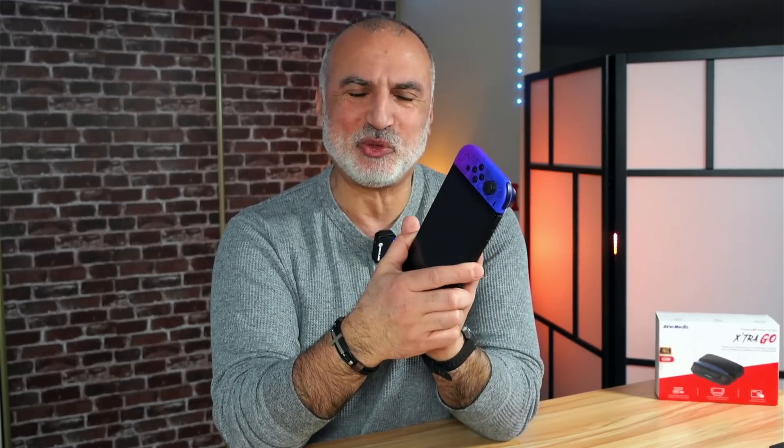In this video, I'm going to show you how to connect it, show you its ports, and talk about its specifications like the maximum capturing resolution. We'll also be testing it with the Nintendo Switch — I'll be recording some gameplay that my son will do — and I'm going to show you a glimpse of its software and how to use it.